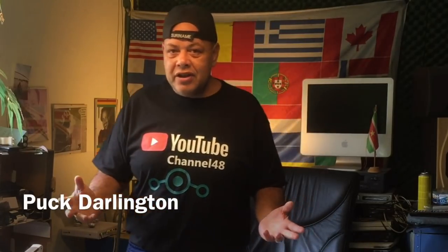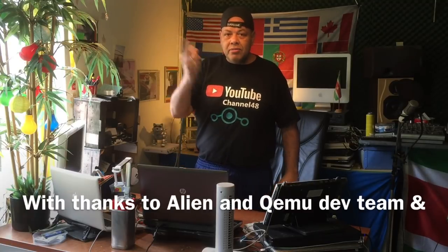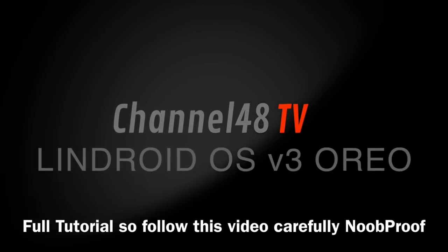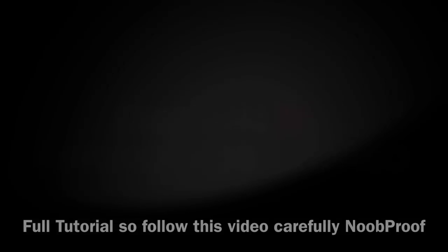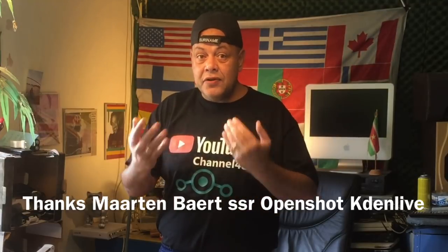Good afternoon, welcome to Channel 48. Today I'd like to present to you Lindroid version 3 with Oreo built-in. This is Linux Mint 17.3 transformed to look like Lindroid — I themed it and made it really beautiful. Updated to V3, we also updated to 17.3, so the '3' is the third version of Linux Mint. It's 32-bit so it will run on any PC.